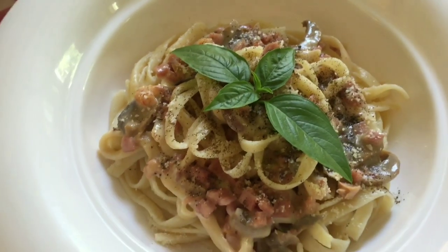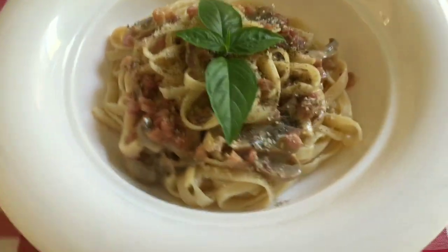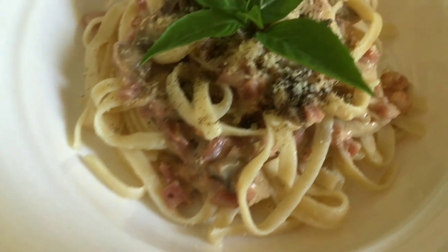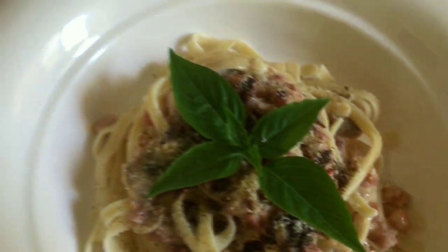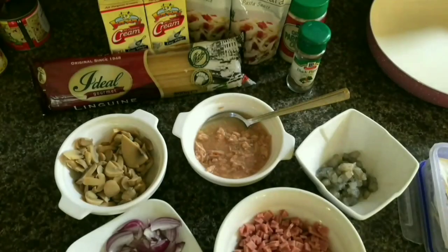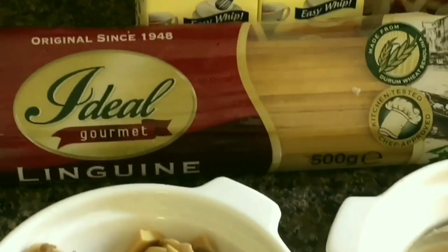Good day everyone! For today's video I will cook a creamy carbonara, as you have seen in our thumbnails — a lot of carbonara with my banana. So here are the ingredients: we have linguine pasta or any pasta you like.